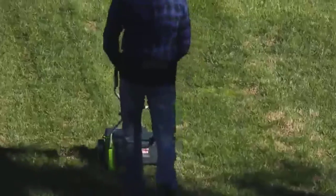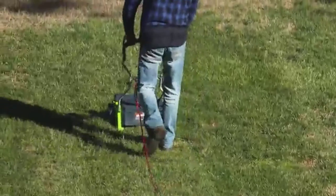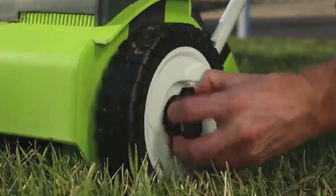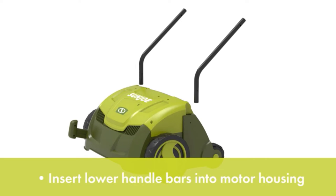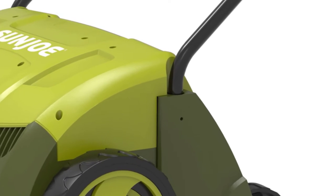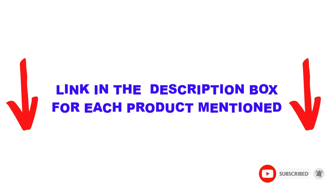Are you looking for the best lawn dethachers in your budget? Well, in today's video, we break down the top 5 best lawn dethachers available on the market. I made this list based on my personal opinion and tried to list them based on price, quality, durability, and more. You can check out the description below, and also make sure you subscribe for more videos. Let's get started.